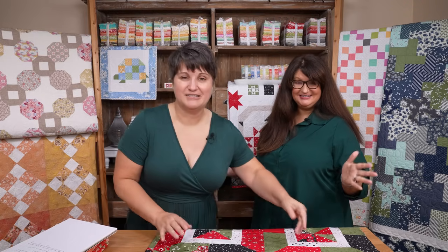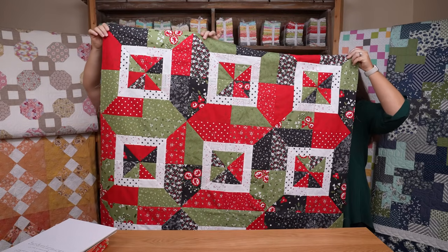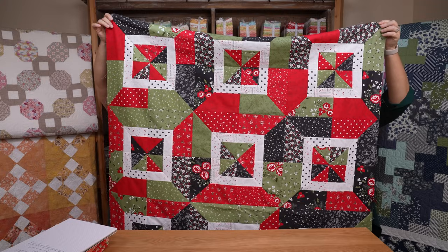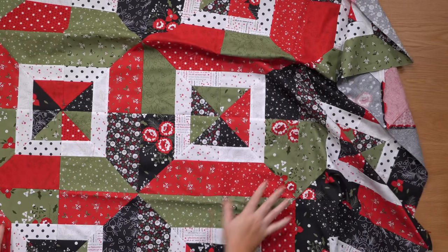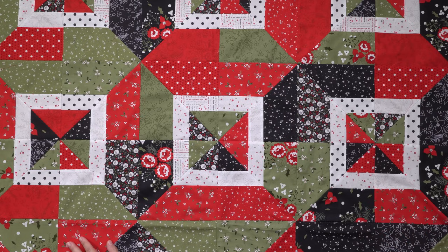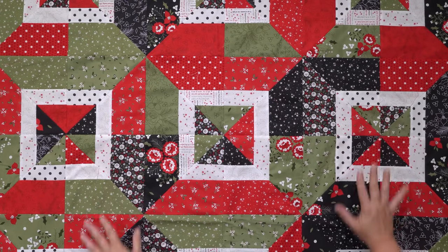We have Nicole here today because she has finished her first quilt. This is the Calliope quilt, and Nicole made it using Starberry fabrics — with just a little bit of Coriander Colors mixed in, but mostly Starberry. It is the perfect quilt to be finishing up this time of year as we head into the holidays. The Calliope quilt is a free pattern — super simple and beginner-friendly, as proven by a very, very beginner making it. It doesn't look like a beginner-friendly quilt; the angles look tricky, but here it is.